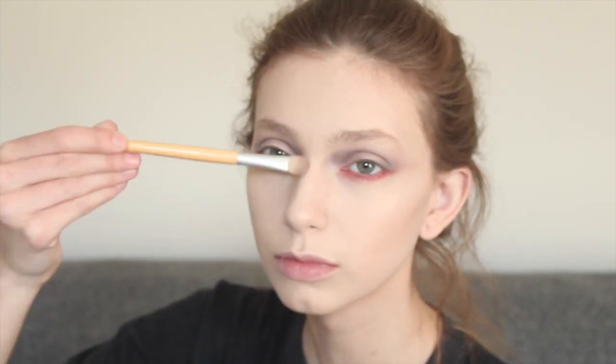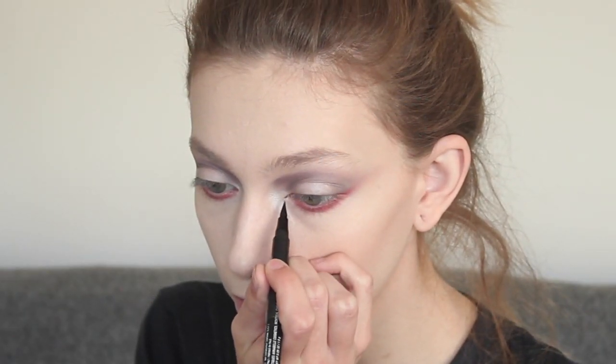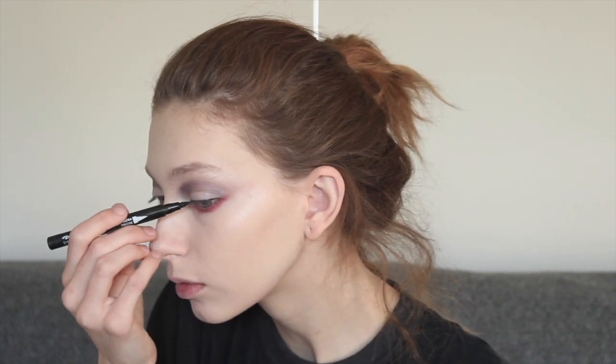Go ahead and highlight under your brows, on the inner corners of your eyes, on top of your cheekbones, your cupid's bow, your chin, and maybe even your forehead. Now you're going to take some liquid eyeliner and extend your inner corners of your eyes and maybe give yourself a little tiny cat eye on the ends.